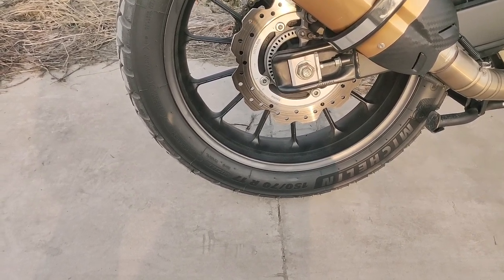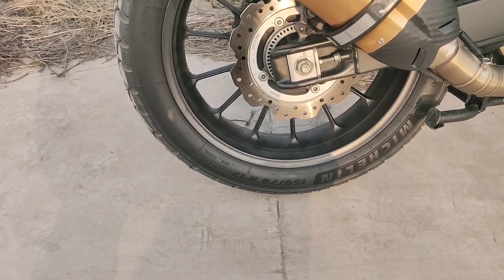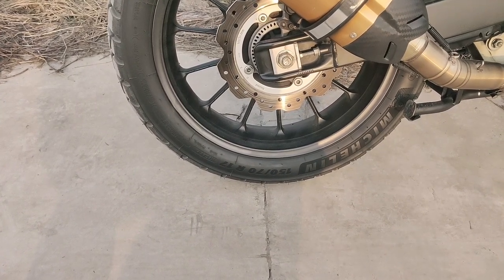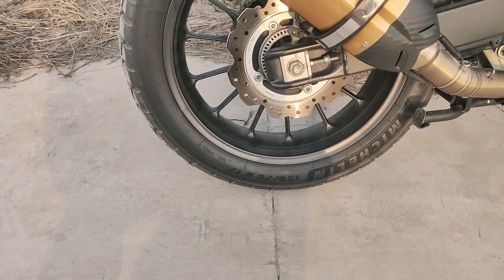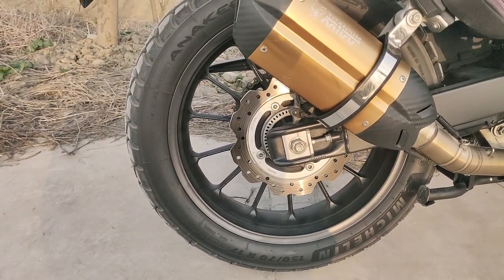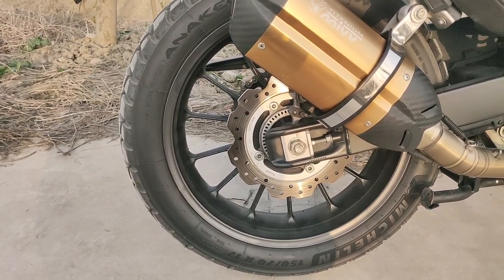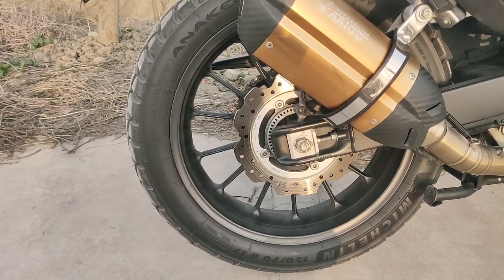He told me it won't matter that much, so I went by the manufacturer's recommendation for the rear: 280 kPa or 2.8 bar. I must say I think he was right — there's no difference. The tire pressure is good no matter how much load I have on the bike, and it has served me well. These tires are also great in that the pressure doesn't go down as quickly as with the original tires.